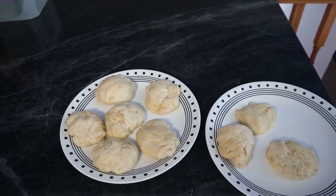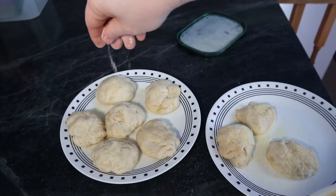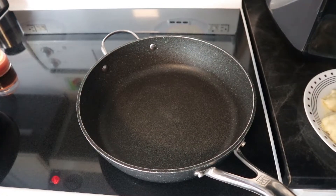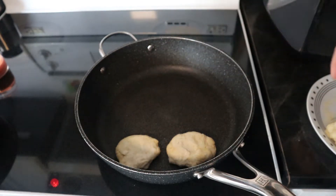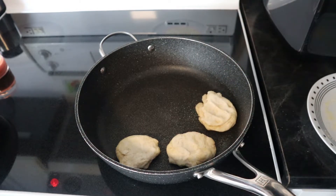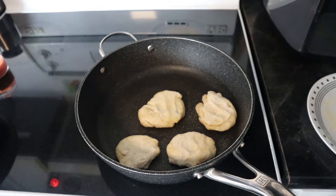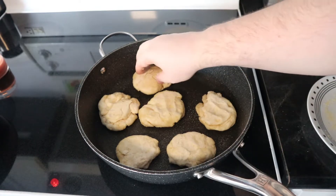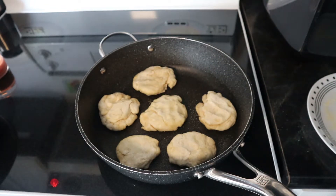Once they're all shaped up, we're going to coat them with a little bit of cornmeal on both sides, which really helps the frying process and makes them look more authentic. We get the frying pan on the stove, and before turning the heat on I place all the English muffin patties in the pan. I actually put a second pan on the other side of the stove to cook them all in one go. You can see the ones where I added extra dough because they don't hold together as well.